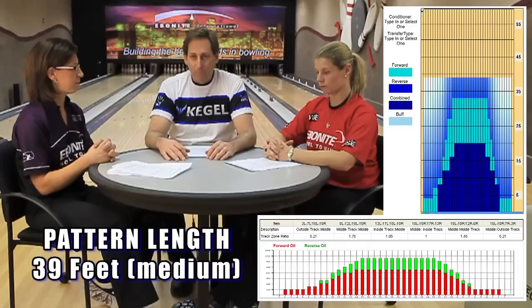The first thing we like to look at in a pattern is pattern length. This particular pattern is 39 feet — in Kegel terms, that's a medium length pattern. They chose this medium length because it's a type of length that, especially women, like to play around the second arrow. A medium pattern allows different styles to play different parts of the lane. At 39 feet, it tends to lend itself to a lot of different styles, ball speeds, rev rates, and so we get a variety of looks on this particular pattern.